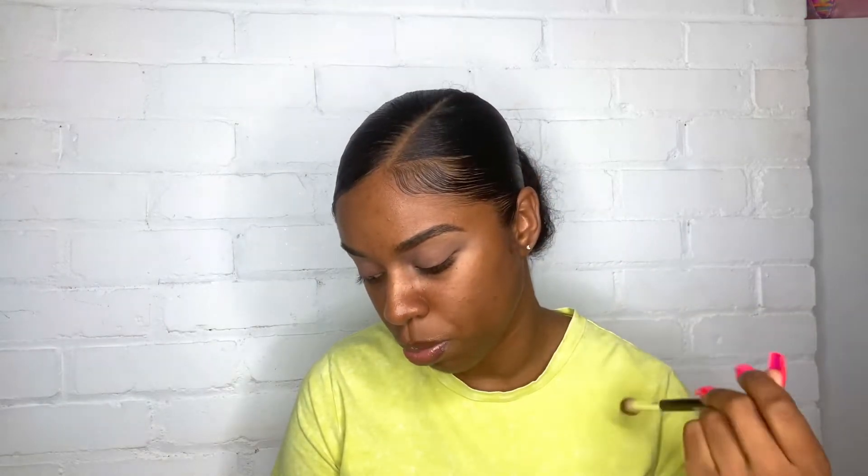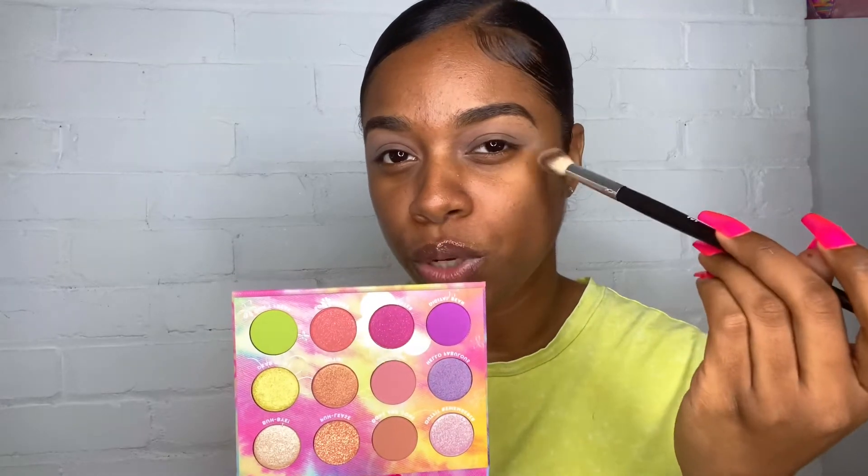My eyelids are all prepped and primed, so let's jump into this palette. I feel like everyone keeps getting the same look out of this palette — that purple on the outside and the pop of green on the inside. I'm intentionally trying not to do that, but honestly looking at this palette that's what I feel most comfortable doing. There are no transition shades that really tie in that green, which is probably why everybody defaults to that look.